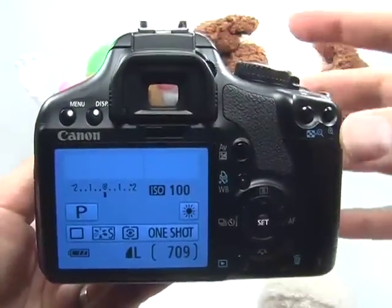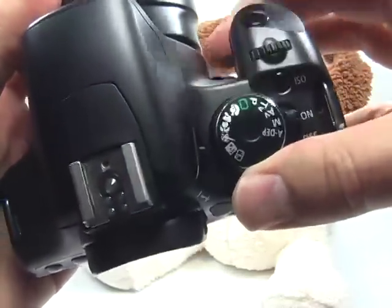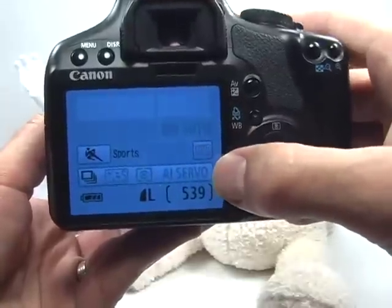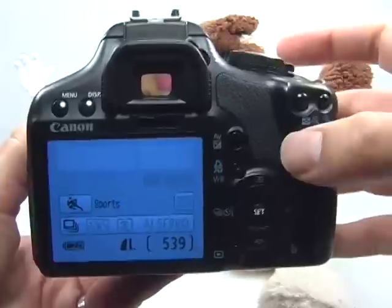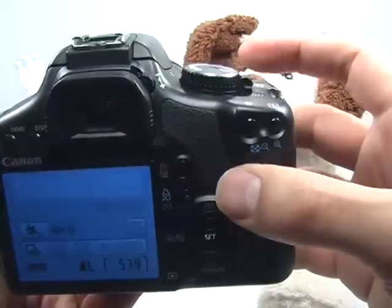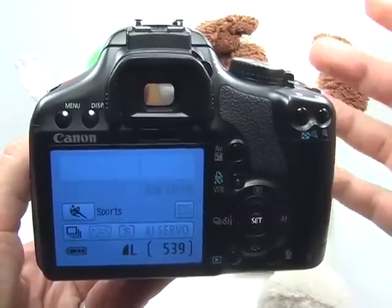Setting up your camera for sports photography is very simple. One thing is to turn your mode dial to the sport mode. What this does is automate everything for you. Your focusing is set to AI servo, which means it's going to continuously focus as long as the shutter button is pressed halfway. The camera also optimizes the drive mode to continuous shooting, taking pictures at a rate of about 3.5 per second, so you have a better chance of capturing the action.